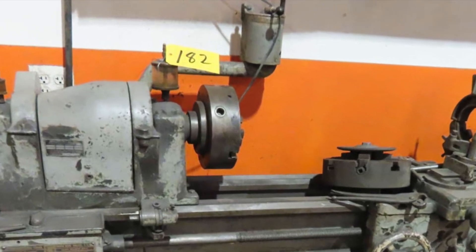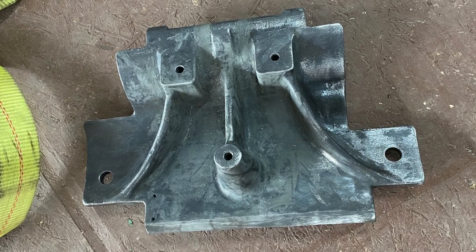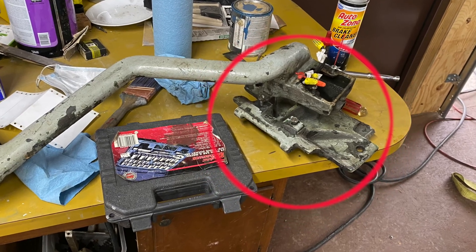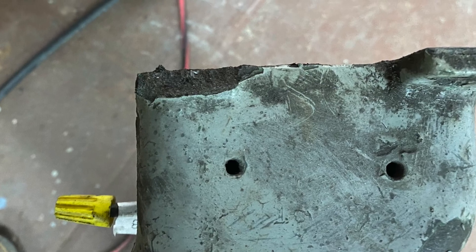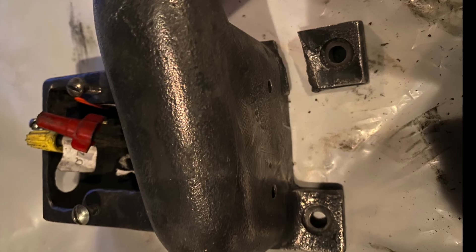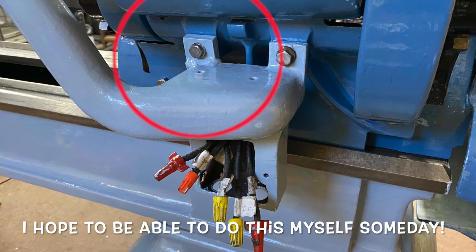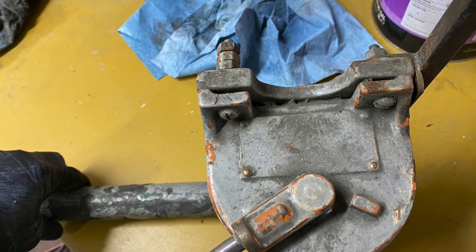My lathe came with this funny arm sticking up in the back that holds the on/off switch, connecting to a plate with three connection points — two upper and one in the middle. When I got the lathe, one of those little ears was broken off. I got it cleaned up, got the paint stripped off, got some primer applied, and took it to my welding class where my teacher reattached it with silicon bronze. It's no longer a sad one-eared electrical arm.